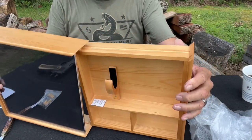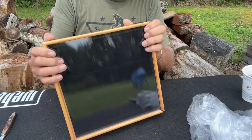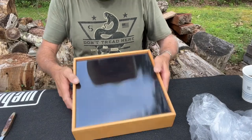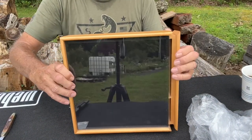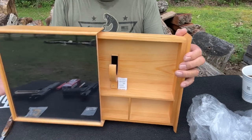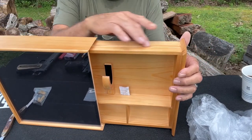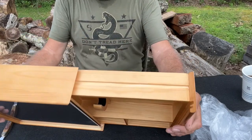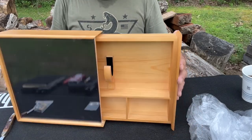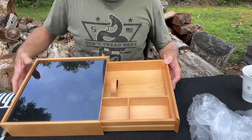When you mount it, you mount it like this, and then you would simply slide this apart and there's your gun. This would still be foldable like this. It's kind of dovetail joints in here and it seems to be well made, solid wood.